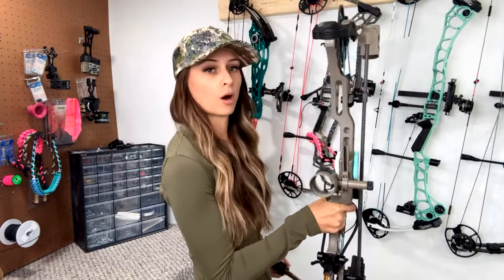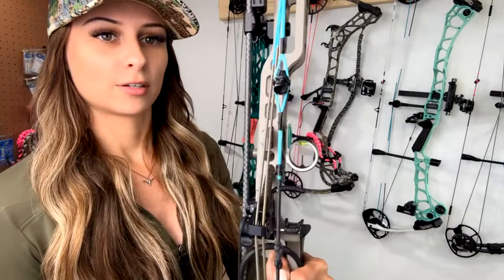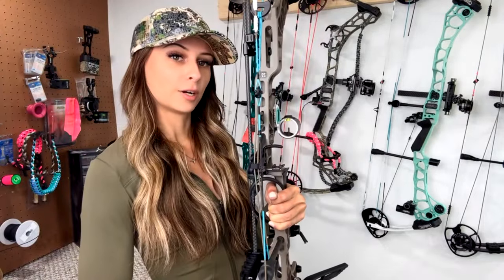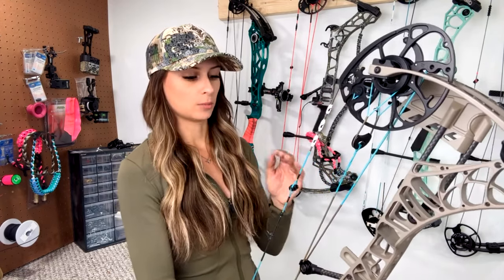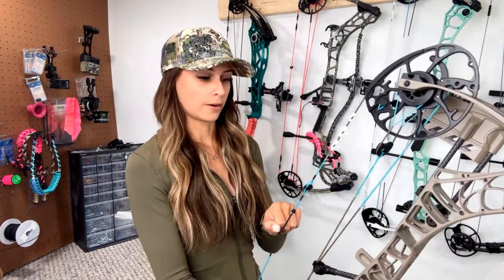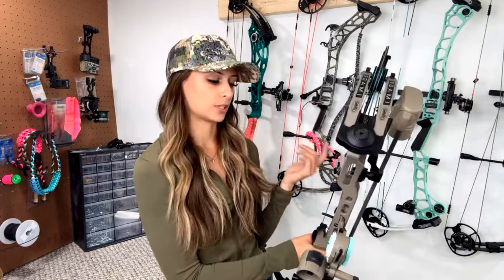Once you get your axes set, they're set - you're not messing with them after that. It's a set it and forget it situation. Overall I'm liking this sight. It's a three pin vertical, and what Dialed has done is put the level at the top of the sight. I've liked being able to just glance up and look at my level instead of looking down and away from the target. When I'm using my top pin the level is close enough that I can keep it in my peripheral vision a lot better.